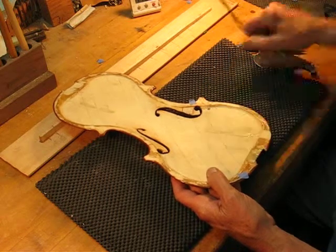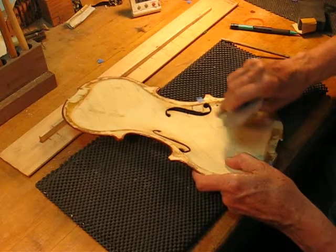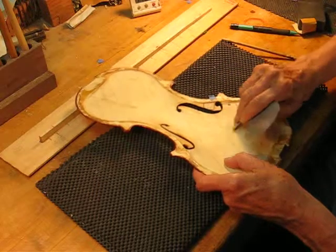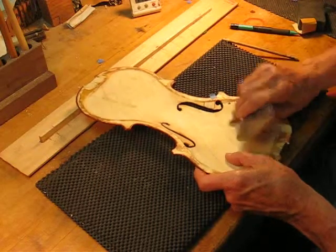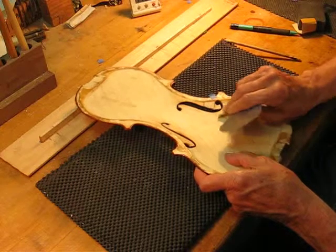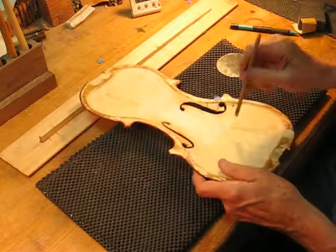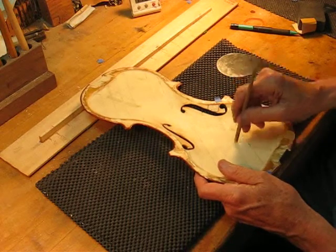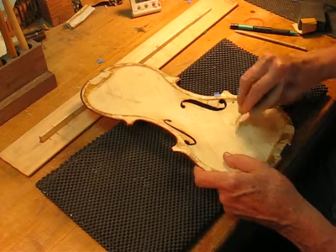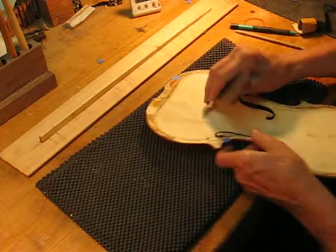This area needs the most attention. I'll scrape away and see where the other old bass bar was, which we're obviously replacing. It was way too low in frequency. We're working this area in the middle here — making the grain work better in this direction.